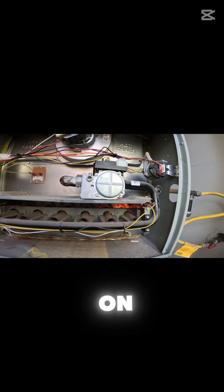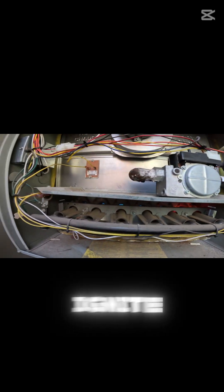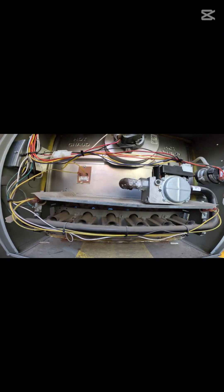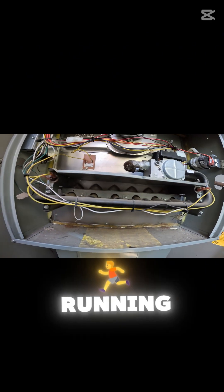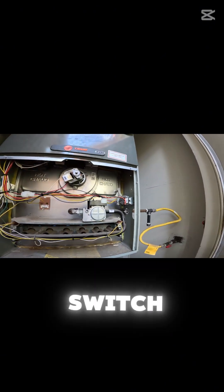Once the gas valve clicks on, it'll ignite. Once it ignites, it sends milliamps back to the board, telling the system to keep running. That's how you fix it when the pressure switch isn't kicking in.